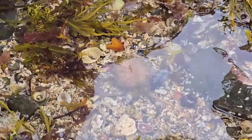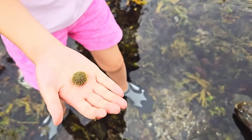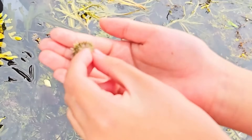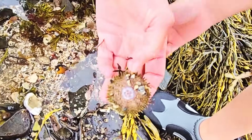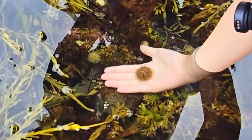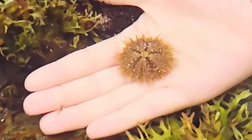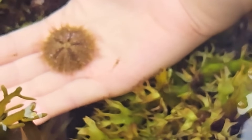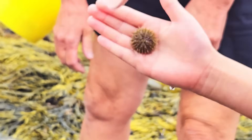Do you guys see anything scary? Here is a really huge one — he's a little prickly but he's totally harmless, unless you squeeze him — don't do that! And that's his mouth. Urchins have a star-shaped mouth and they have five teeth. I can feel him — his tube feet are tickling me!